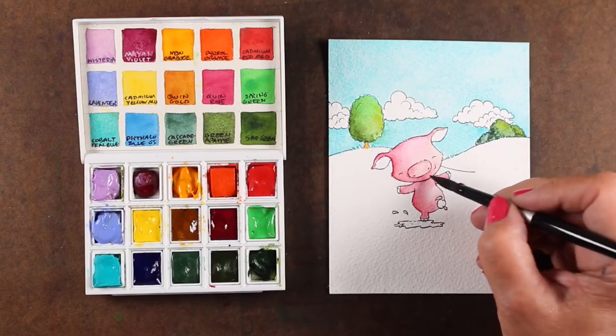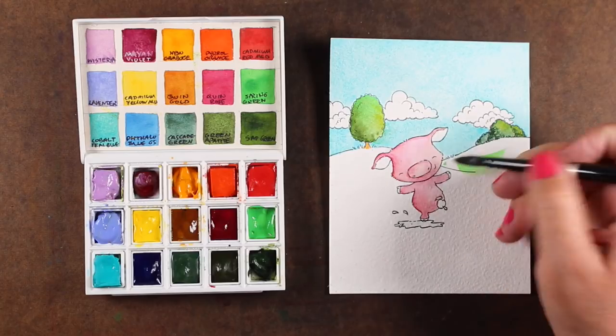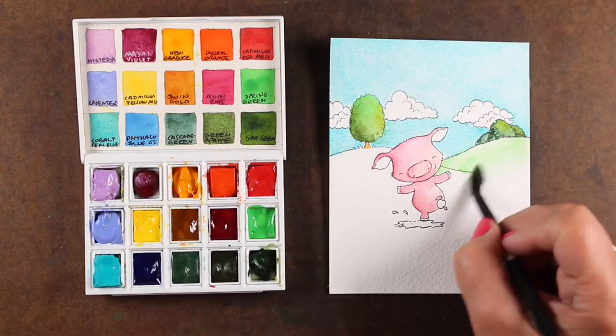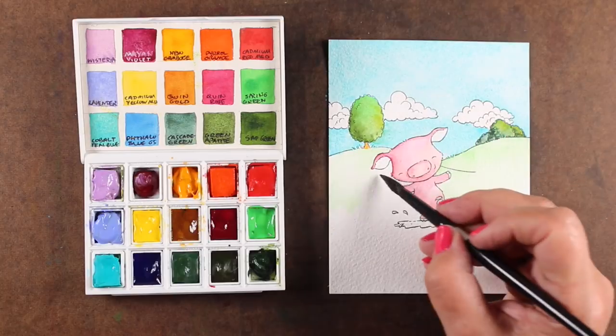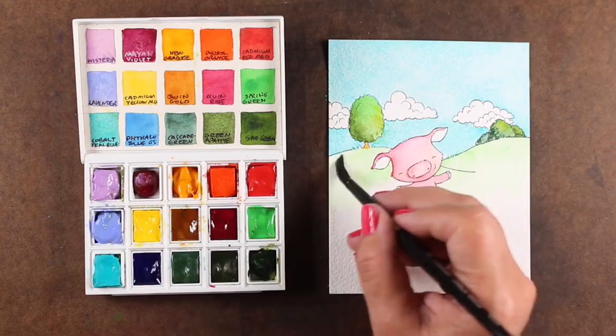I tend to watch my watercolor as it's drying because you can have all sorts of things that start doing weirdness — you can start getting little water spots. If you want to avoid those, just keep an eye on it as it's drying to make sure something weird doesn't happen.